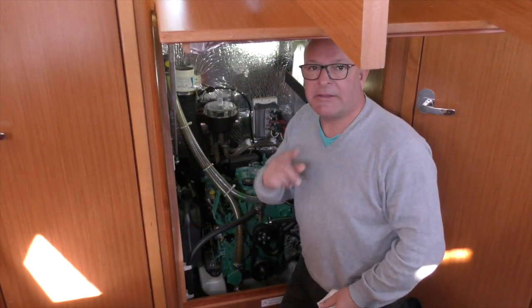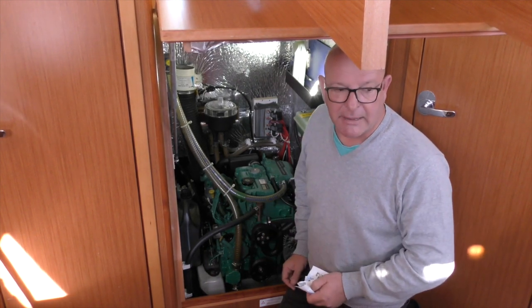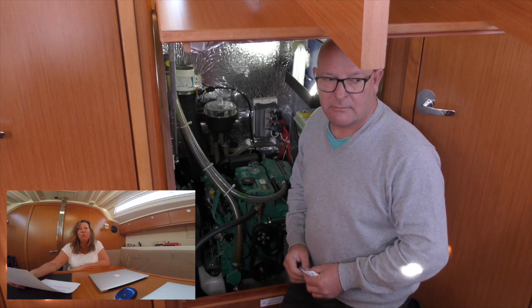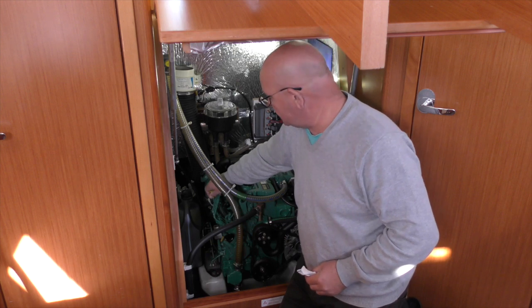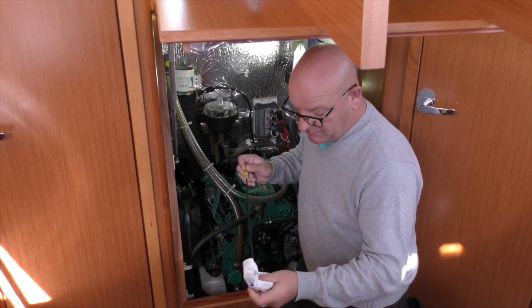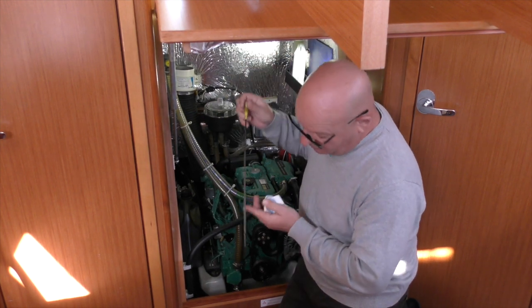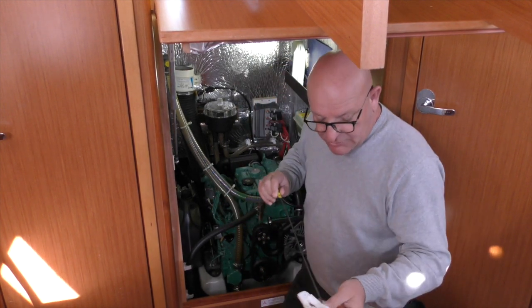I'll go to the engine bay and turn the other camera on. This is our engine bay — hopefully we've got some light there. The dipstick is here; our engine hasn't been started for a while. I'm just going to wipe the dipstick off, put it back in again, and our oil level is just below the top mark — between the top and bottom marks.